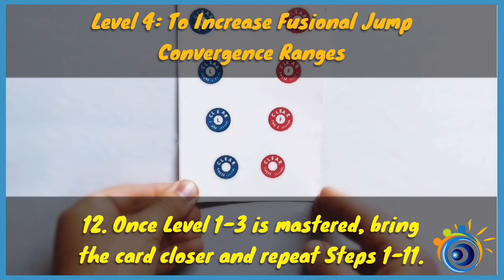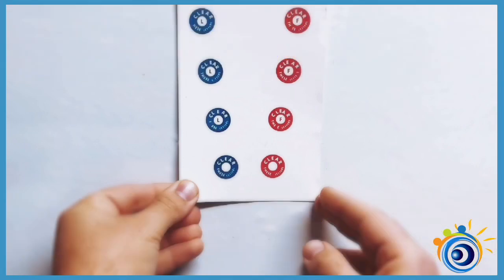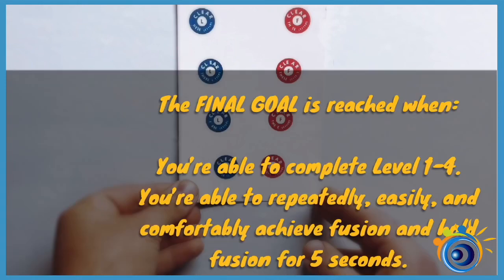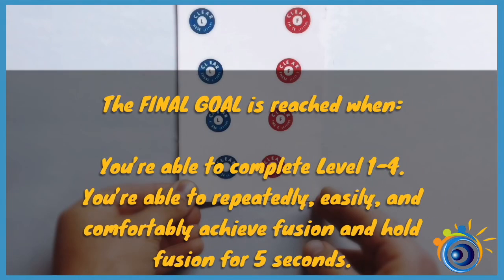To increase fusional jump convergence ranges, once level 1 to 3 is mastered, bring the card closer and repeat steps 1 to 11. Perform the exercises for 10 minutes a day, 5 days a week for several weeks until you reach the final goal. The final goal is reached when you are able to complete level 1 to 4, and are able to repeatedly, easily and comfortably achieve fusion and hold fusion for 5 seconds.